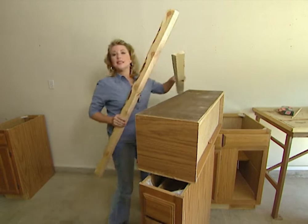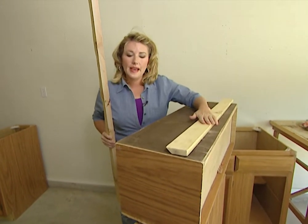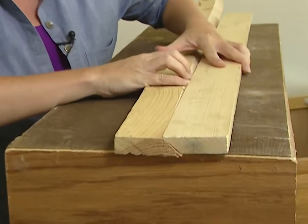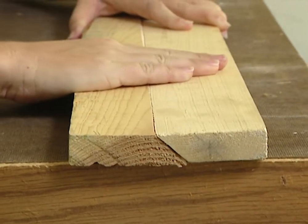Okay I have both boards cut. Now let me show you how this works. One board will be attached to the back of the cabinets and the other board will be attached to the wall. When they come together and meet it will create sort of a lip, and this is what's going to hold the cabinet securely in place.